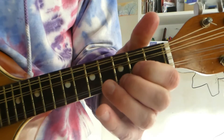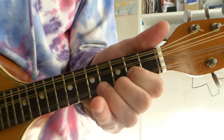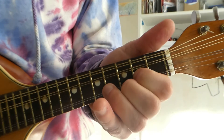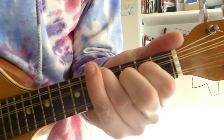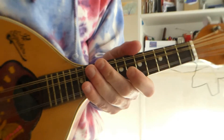This allows us to do little songs like G, C, D, G. Or four chords. OK, have fun guys.